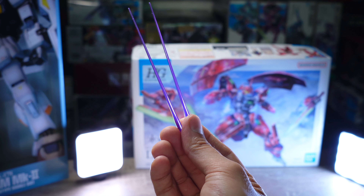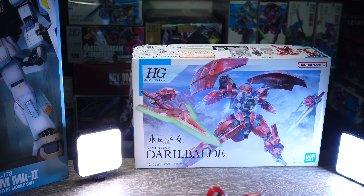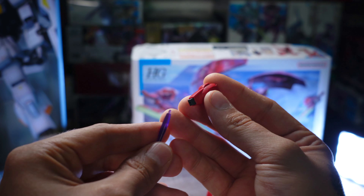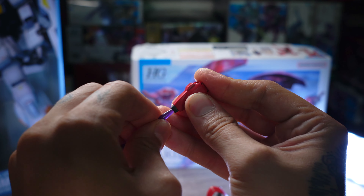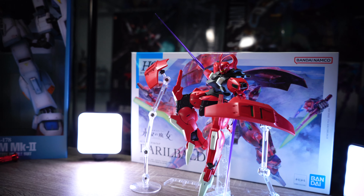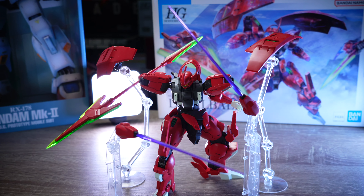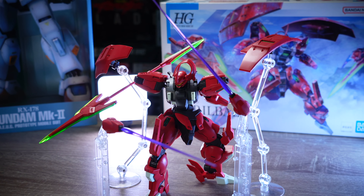We have two beam sabers in dark purple slash violet. In this case we do not have beam handles because you can attach them directly to the backpack parts and then attach them to the arms. This can't be cooler. This allows for some really unique posing options that will stand out in your collection. You can also put it on some stands and make it a flying variant.